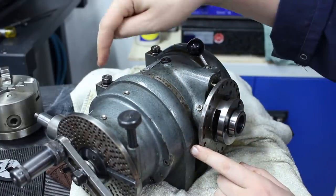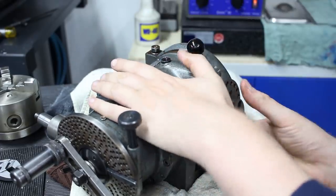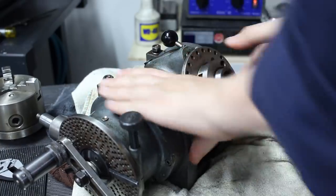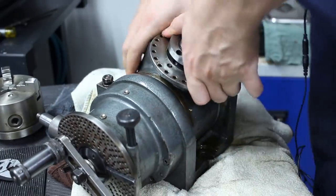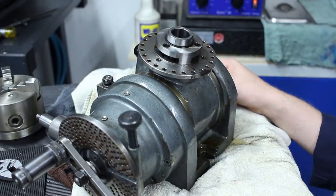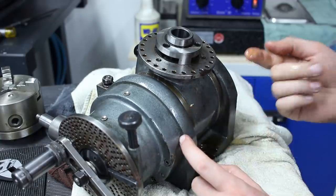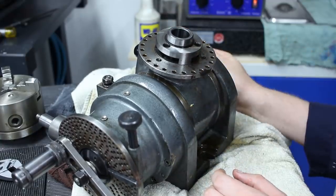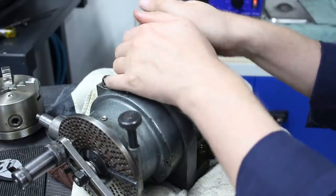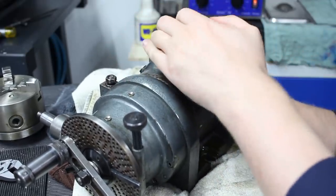When you loosen these two nuts back here, this can go all the way to 90 degrees. It's a little sticky — I already hosed it down with WD-40 to get it moving, but I definitely have to take it apart and clean it thoroughly.